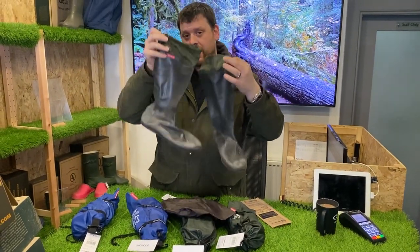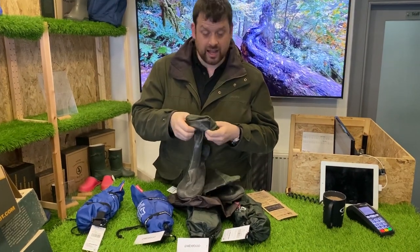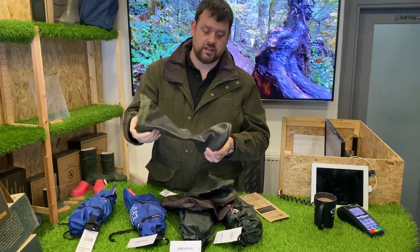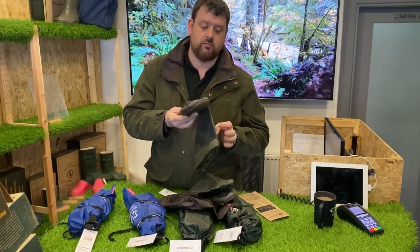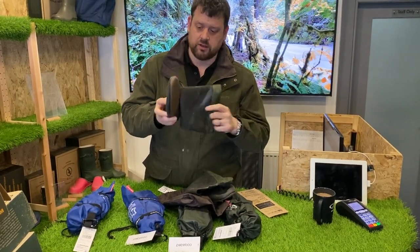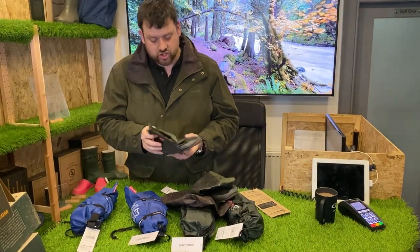These are not insulated either — they've got a thin polyester lining, so they're not insulated. We are looking at different models to see if we can get them insulated and get a proper tread, a proper sole unit on there. But the question is: if you saw these on the shelf — portable, foldable...